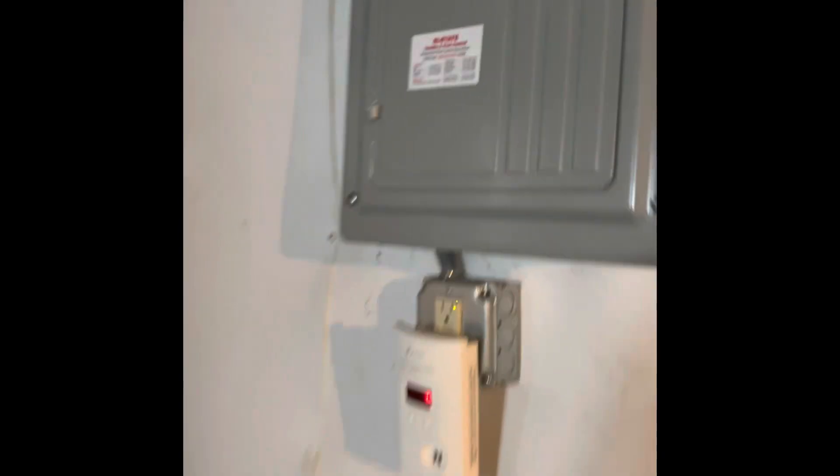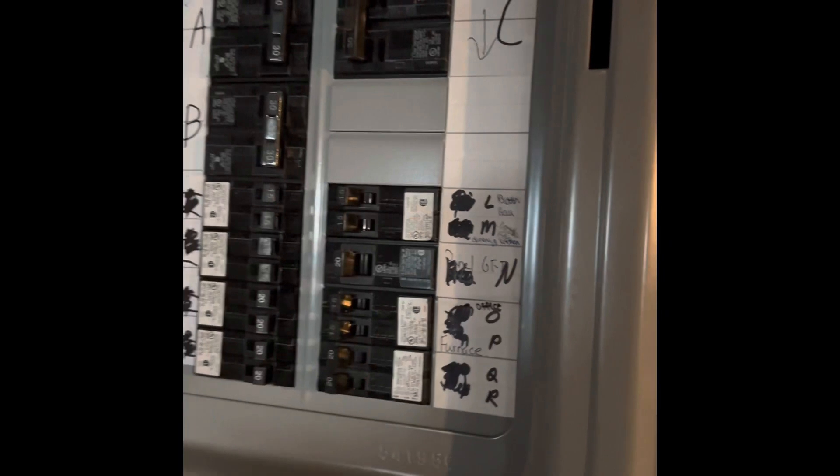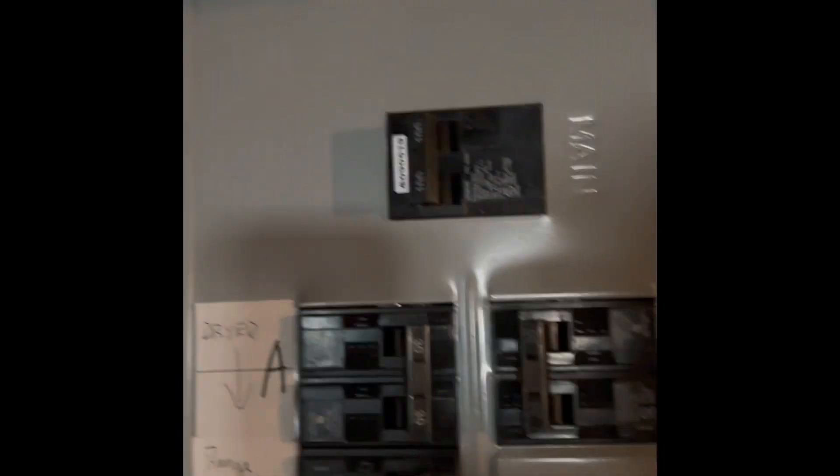The breaker panel is right over here. There is a 30 amp circuit in the Siemens panel for the air conditioner. They're thinking of converting over to all electric and putting in a heat pump, so we'd have to have a new panel put in — probably have to have the panel upgraded to 200 amps.